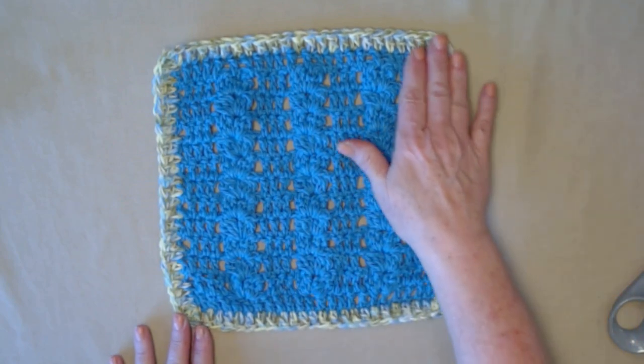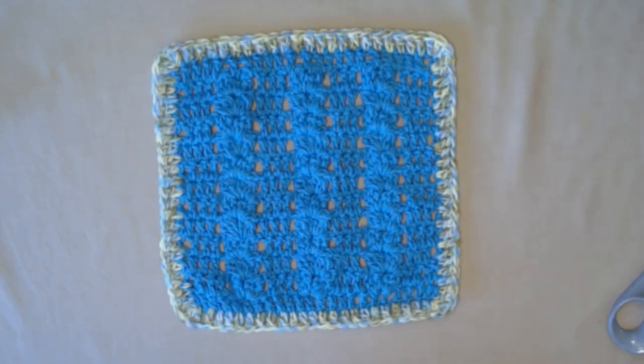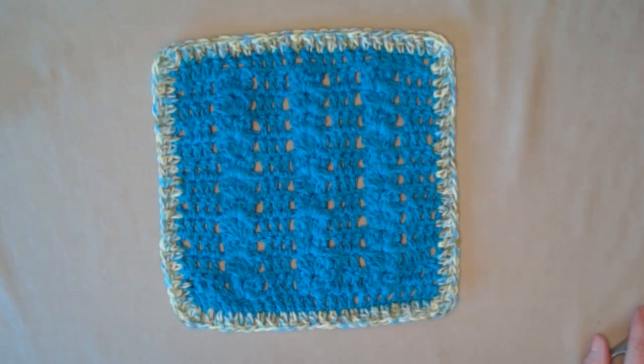I did my trim in a different color, but you don't have to. You can do it in any color that you would like.